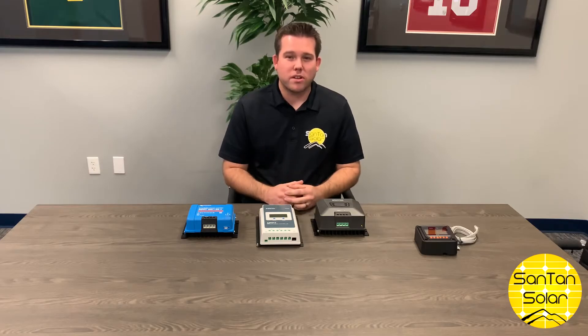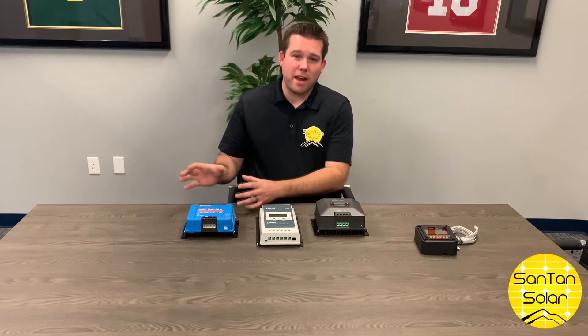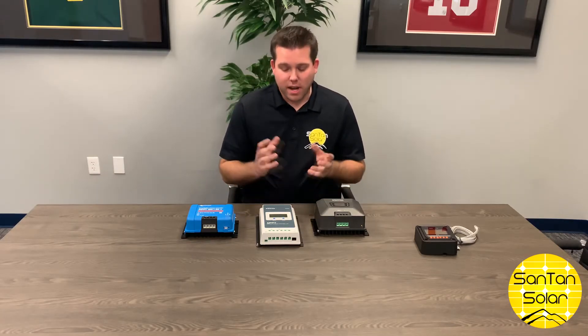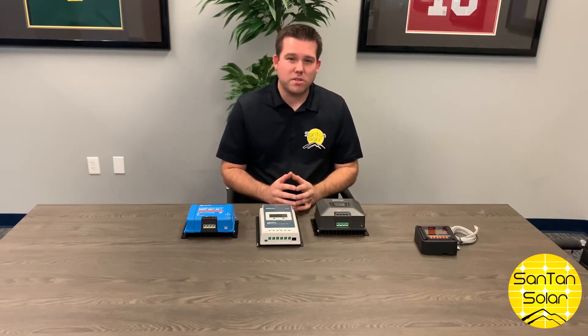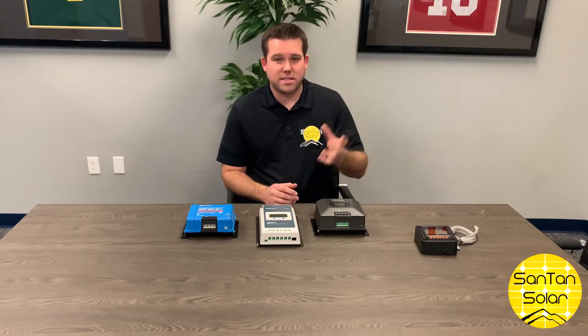PWM controllers are more limited in what they can do. They're more ideal for setups that have specifically 12 volt batteries and 12 volt solar panels. Whereas the MPPT controllers are a little more versatile — you're able to use higher voltage panels and the charge controller will convert that excess voltage into amps and allow you to get the full amount of wattage from the solar panel.